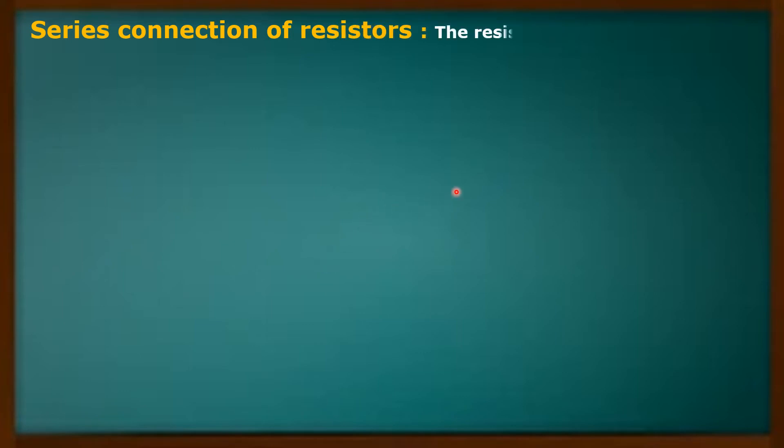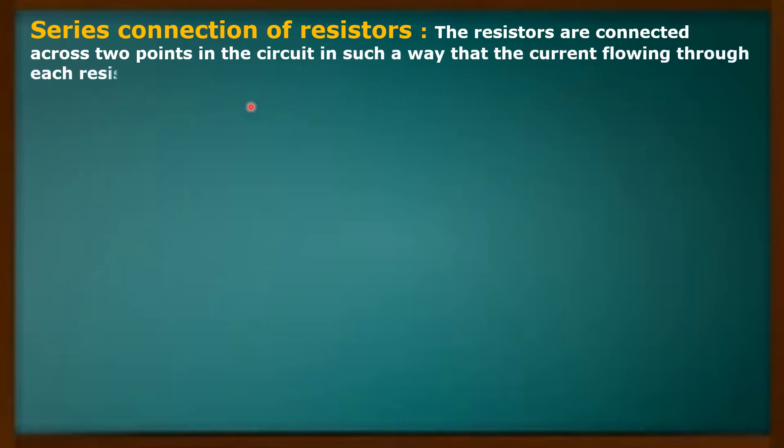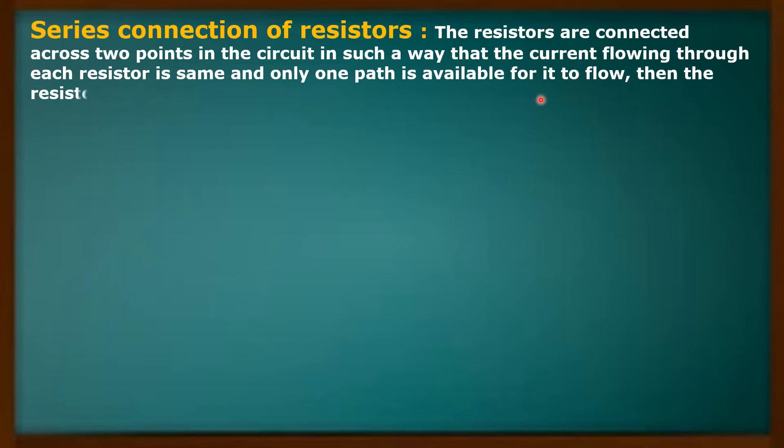Now, what is series connection of resistors? The resistors are connected across two points in the circuit in such a way that the current flowing through each resistor is the same and only one path is available for current to flow.